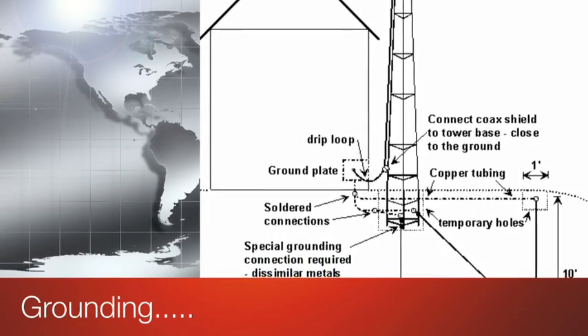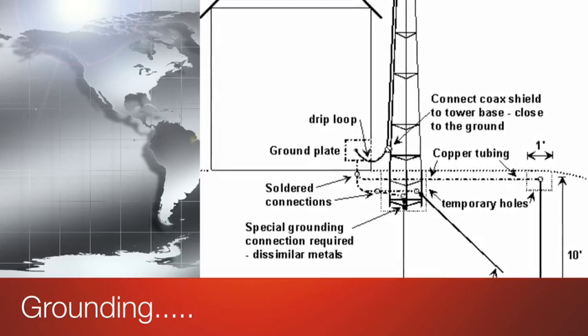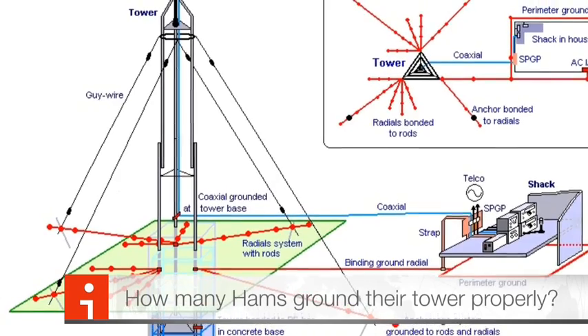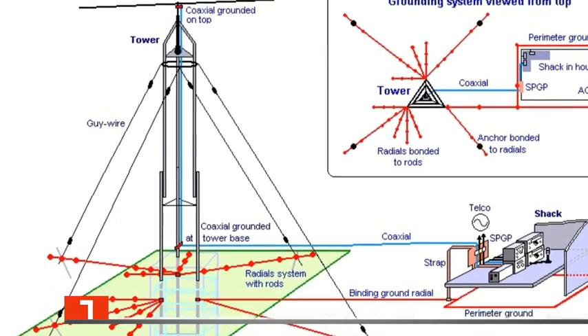What's up guys and gals, thanks for coming back to the channel. I wanted to touch on a little bit of a grounding subject. I spotted something on a SOTA activation and I want to see what you guys think — see if this system is absent in your setup.